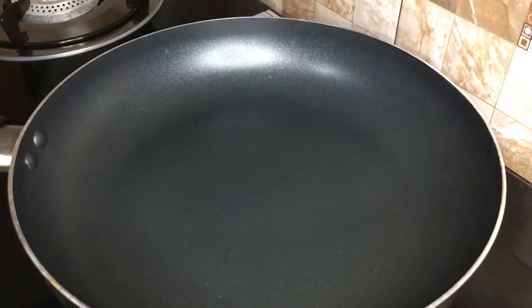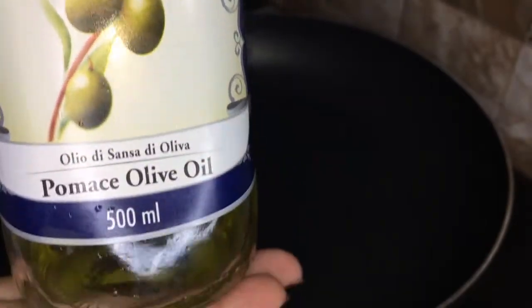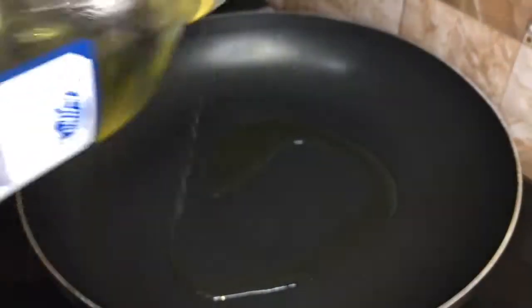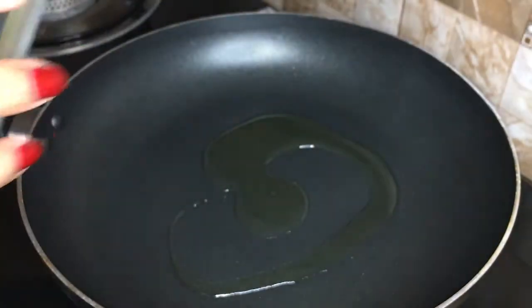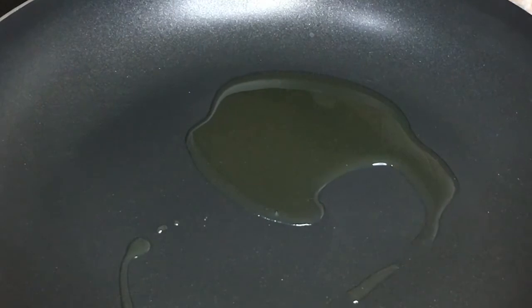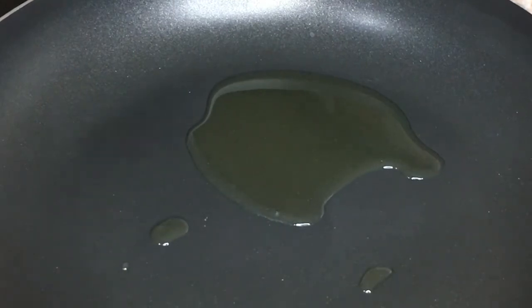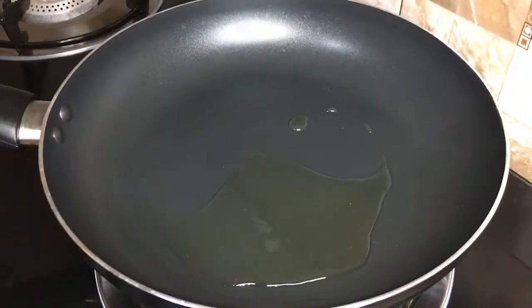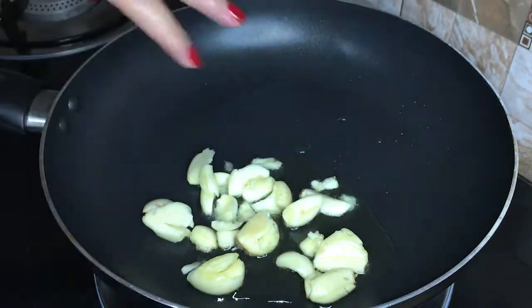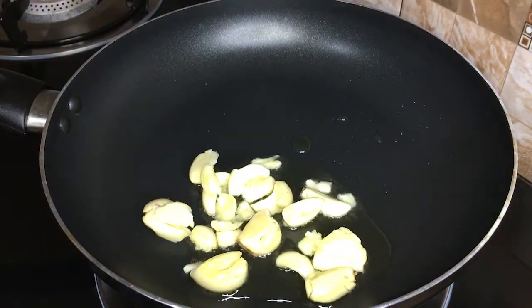Now it's time to heat up the olive oil — you could also use canola or any flavorless oil. First I'm going to sauté the garlic just until golden brown.